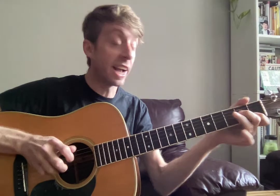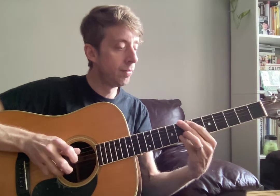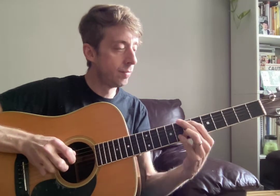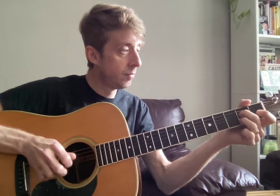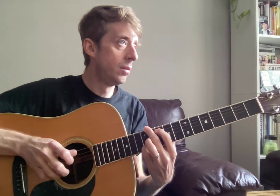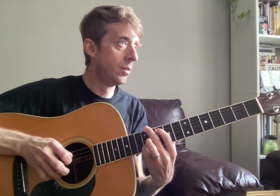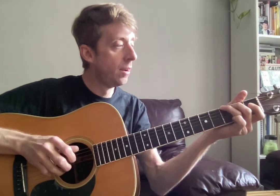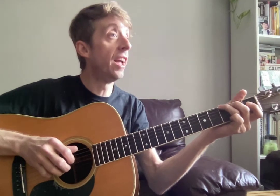Now our second chorus. Here we go. Okay. Intro. And now we do our slowdown. And now our next tag. One and two and here we go.